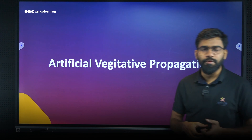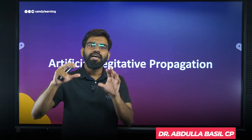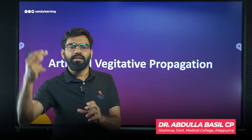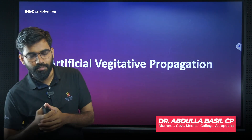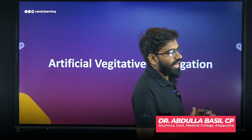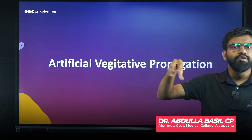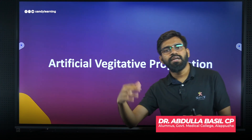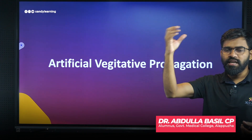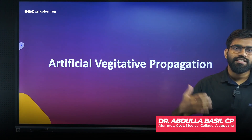We learned about vegetative propagation. We learned about the plant and its offspring. Naturally, we learned about the leaves in the bryophyllum — it is a plant that grows new plants from its leaves. That is naturally occurring vegetative propagation.